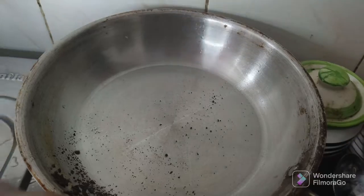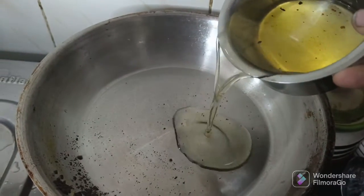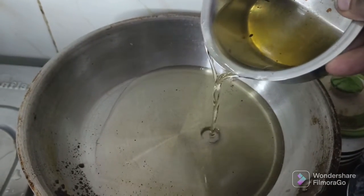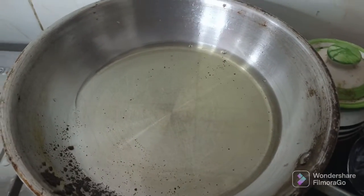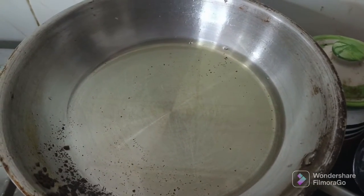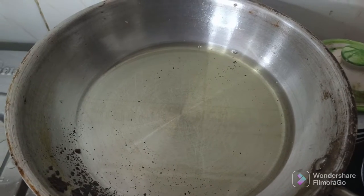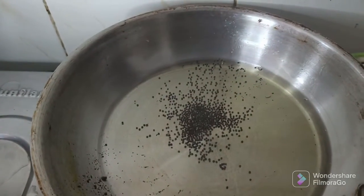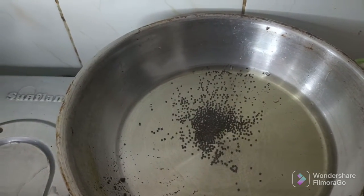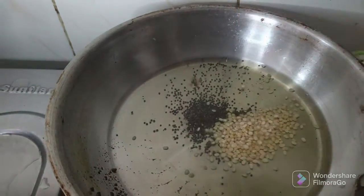Now we have a frying pan and we will cook it. If you are making it, we will cook it as well. Now we have to cook it as well. Now I will cook it as well. We will cook it as well.